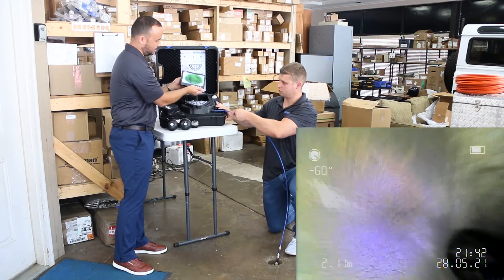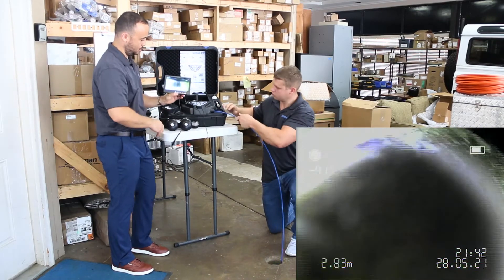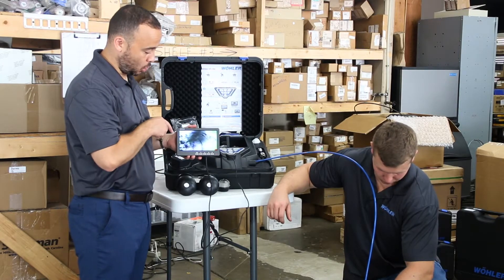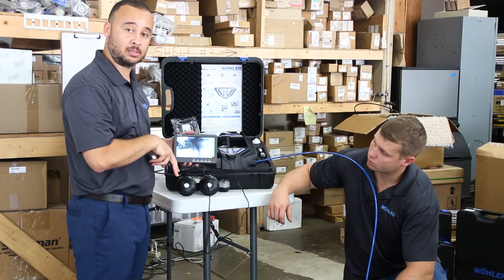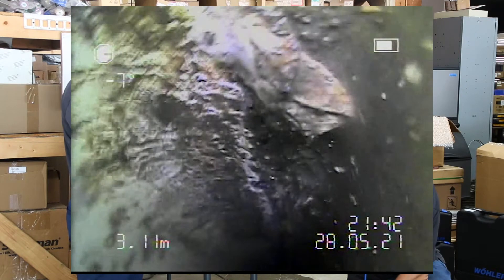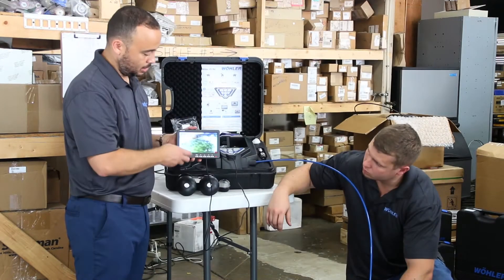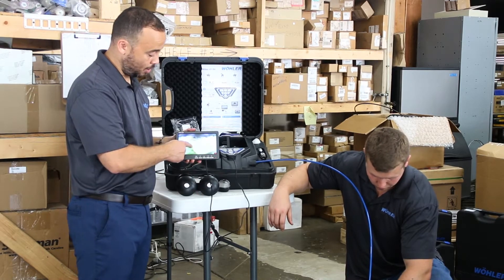I'm going to remove this monitor because it gives us better access to what we're doing as well as what we're looking at. We're going to go down into the drain itself and approach the T area where the pipe splits. Cody, go down — I think we've reached the basin right there. If you bring it back up a little and leave it right there, you can see a still shot of a little water down there. This is essentially a pipe that doesn't get used very much, but there still is some traveling water down there.